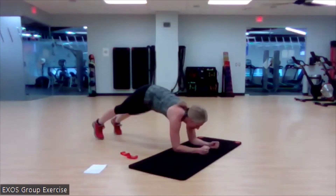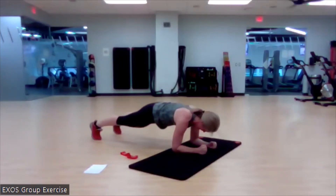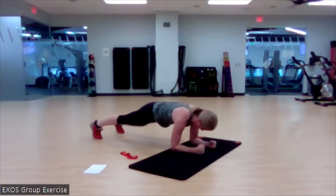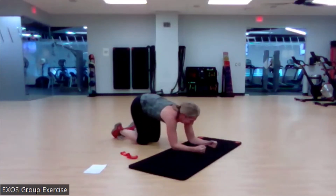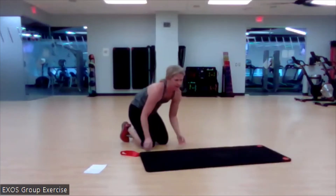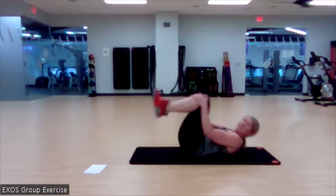Set it up. Begin. Good. You've got this. Here we go. We've got this today — we've got this Monday. Two more. Love it. Back down on our mat. Band at the balls of our feet. Ready for some lovely anti-extension work — making it happen.